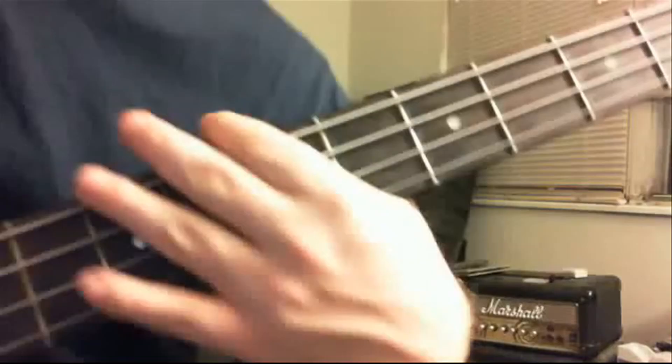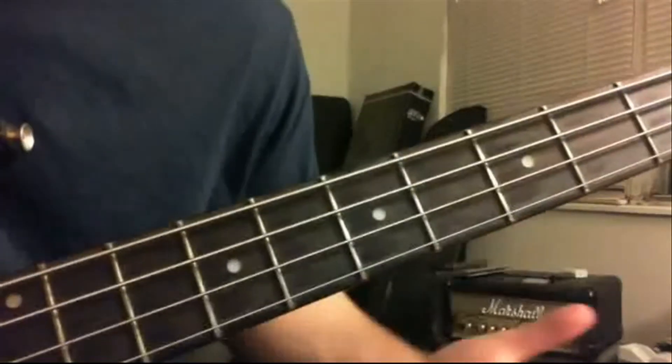There is another way you can play this riff to spice it up a little bit, and you can go something like this.